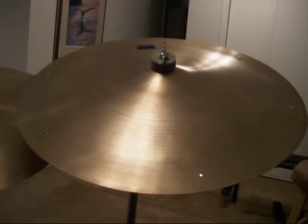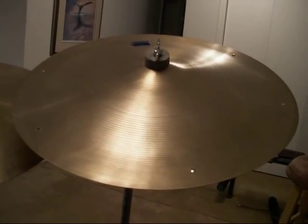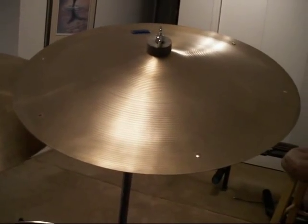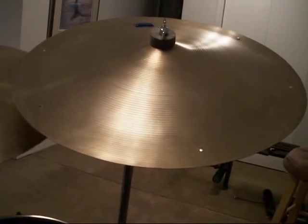Next I got this 20 inch Zildjian Swish Knocker, which comes usually drilled with six holes for rivets. I added three rivets to it, and it has a very pleasantly dark, crashy sound. It doesn't do much other than crash though. I also got the Swish Knocker for about 40 bucks.